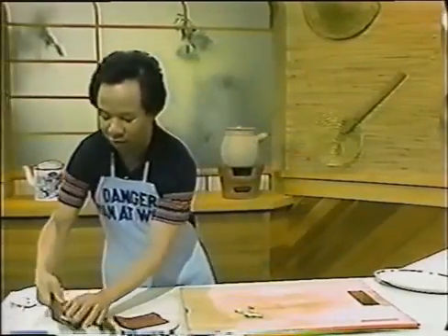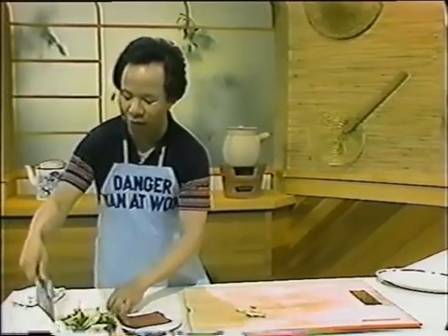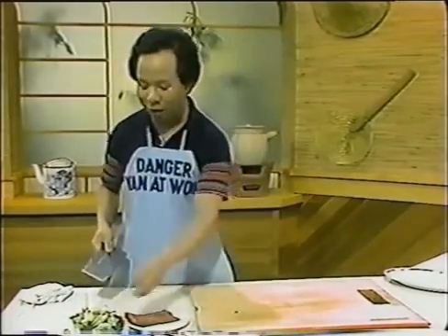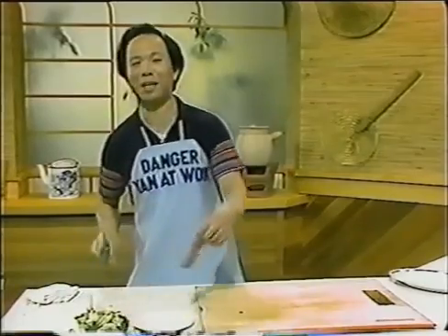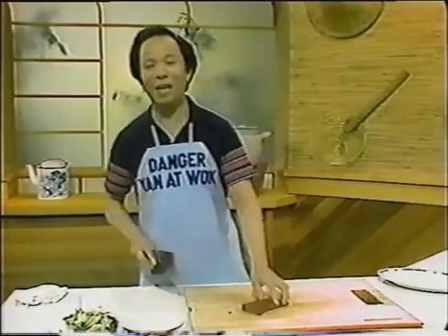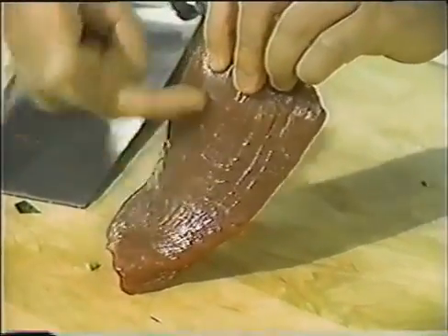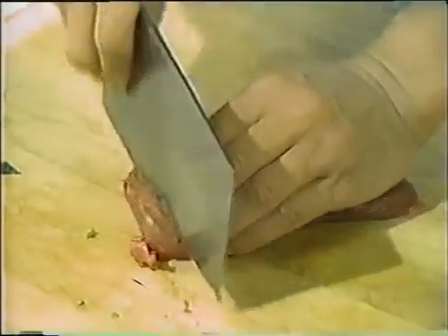Along with the broccoli, I also have some carrot slices and onion squares. Now let's meet our friend — his name is Frankie, a flank steak. I like flank steak because you can see the grain going up and down, and you slice it across the grain of the meat — that's all you have to do.